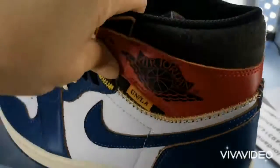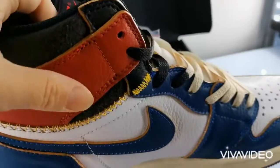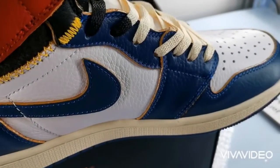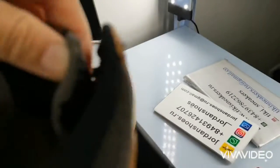This sneaker released in November 2018 and retailed for $160. You can order them at Mon Sneaker Space. Thanks for listening and see you later — I'm Jay, bye!